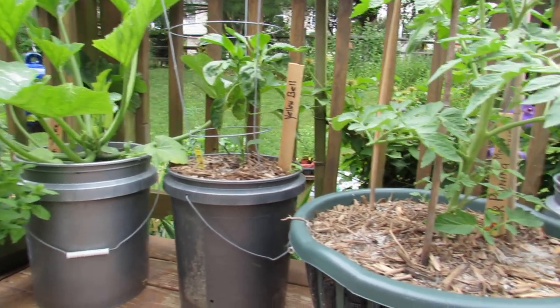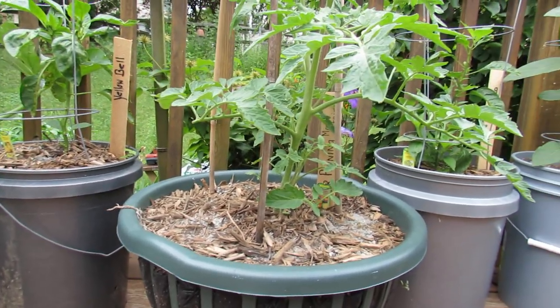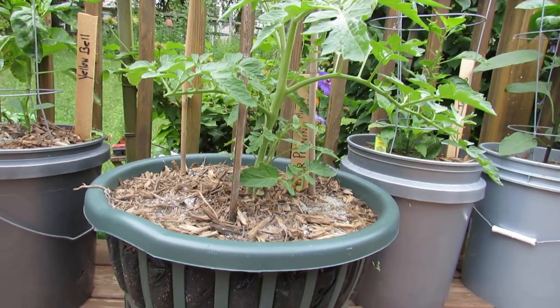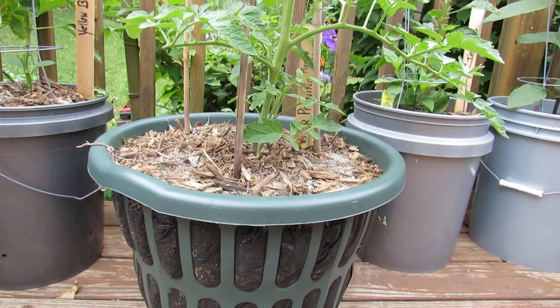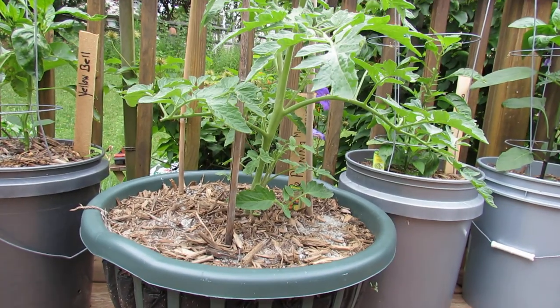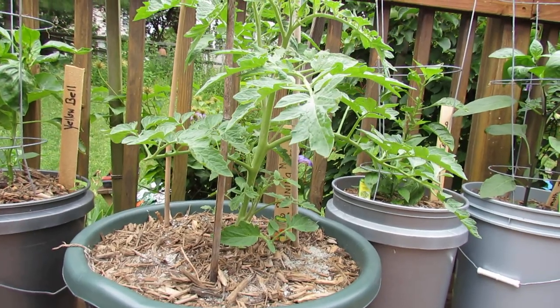Before I show you the beetle and talk to you about that, I wanted to show you the Mr. Stripey tomato that I planted in the air pruning basket that I made from a laundry basket. It's doing really really well and it's been about two weeks and it's probably tripled, maybe quadrupled in size.